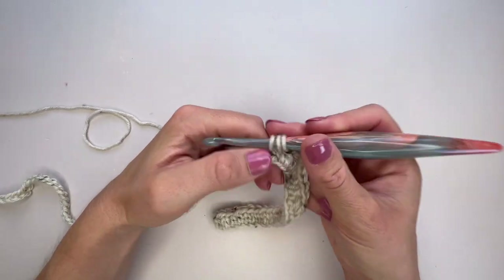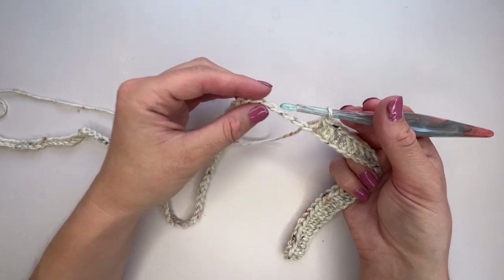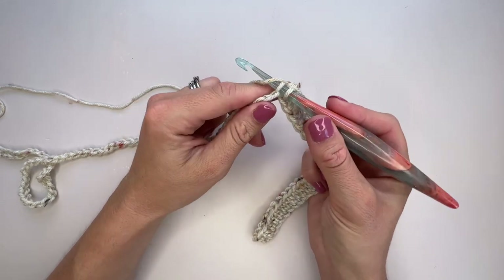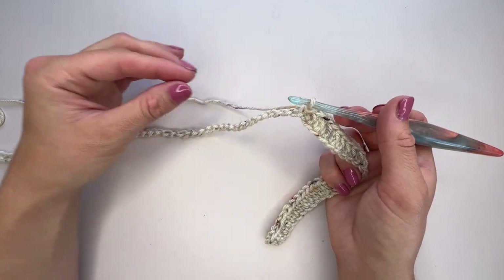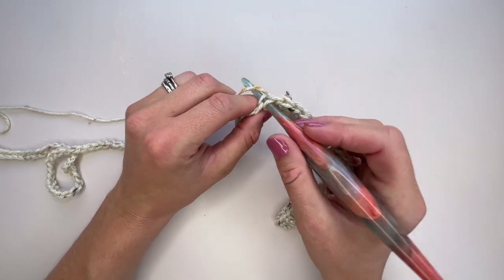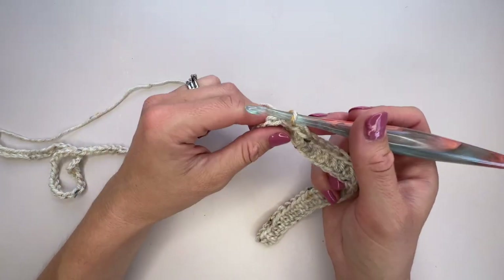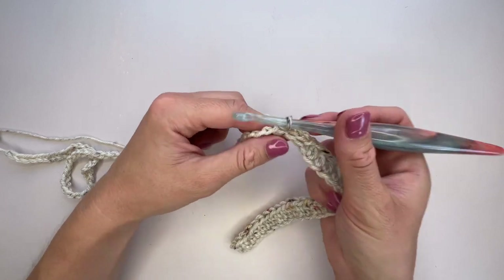Once you've completed the right amount of extended half double crochets for your size, we're ready to work a portion of the chain as shorter stitches for the armhole shaping. For this size that's 46 slip stitches, still working into the back bump. The important thing with these slip stitches is not to pull tightly — they need to match the length of your chains, so give them lots of space and just yarn over and pull through loosely.